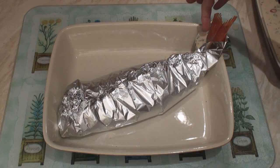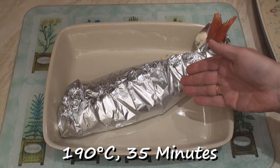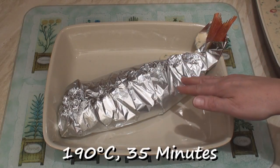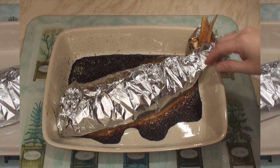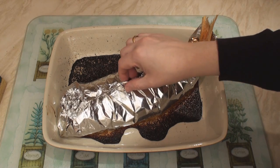Some of the marinade might ooze out the end, but don't worry about that. Wrap the fish loosely in the foil and pop this into an oven at 190 degrees C for about 35 minutes. After 35 minutes, remove from the oven and very carefully unwrap.